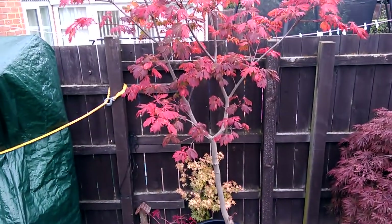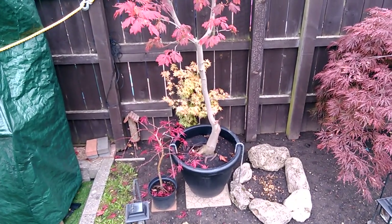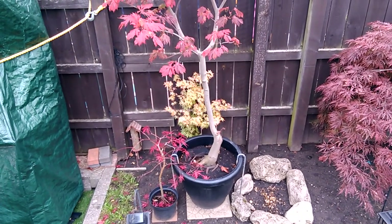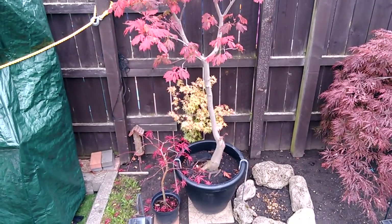The tree had verticillium wilt and we lost two-thirds of the right-hand side. This is the left-hand remaining third, which was dug out of the ground early in spring this year and repotted and straightened up.